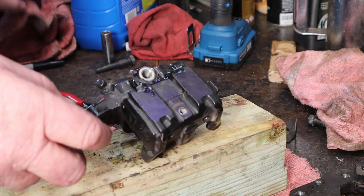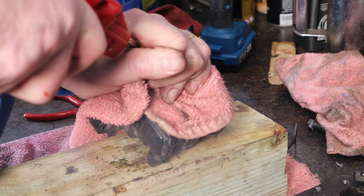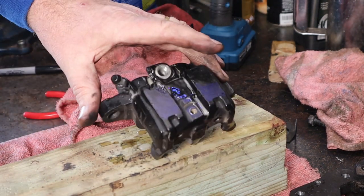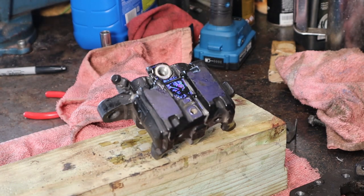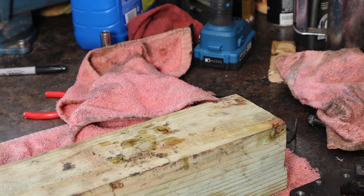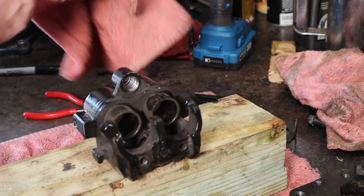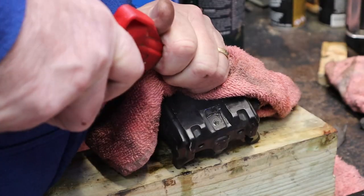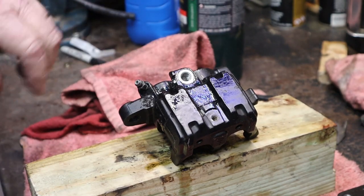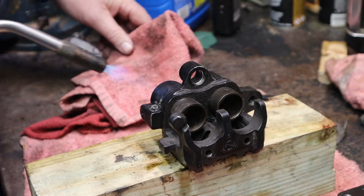We'll turn this around like this - again we're going to attempt to pop those out of there without applying any heat. Notice we've got a ton of brake fluid still in there, let me see if I can shake some out real quick. No, not really. Alright, let's apply some heat and see if we can get one of these to pop out. Nope, alright we're going to apply some heat and see what happens.